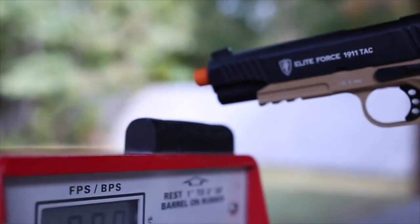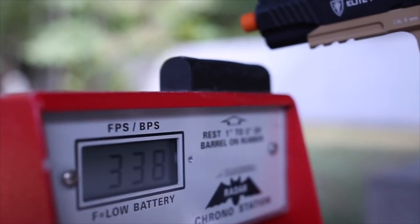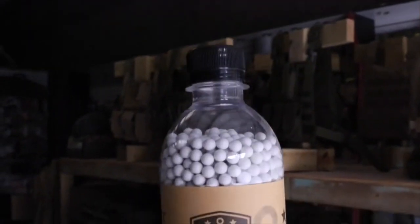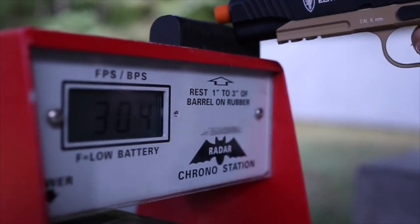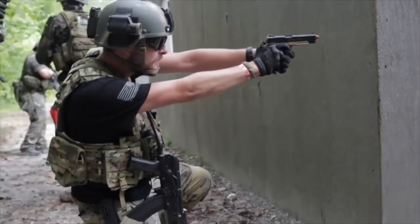With .20g BBs, these have chronoed between 325 and 340 FPS, mainly settling around 330. With .25g BBs, which we strongly recommend because this gun can more than handle them, it hovers just over 300 FPS. This puts you in an excellent FPS range for most fields and especially most CQB situations.